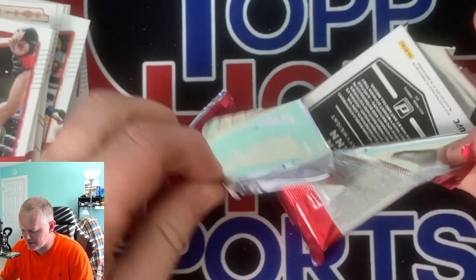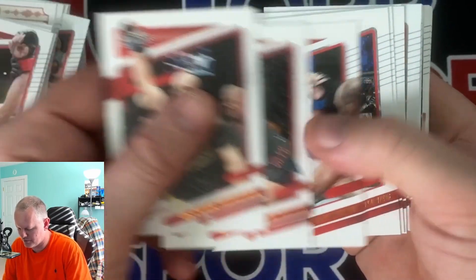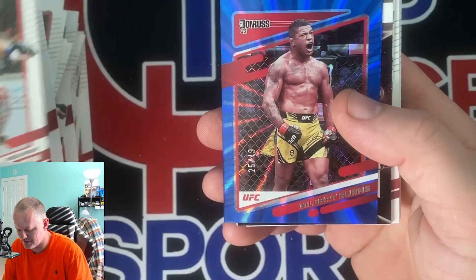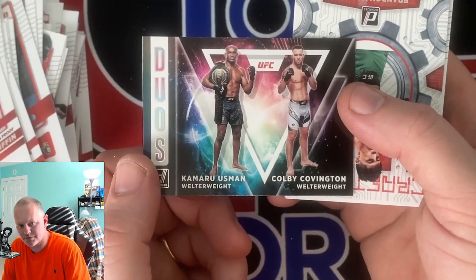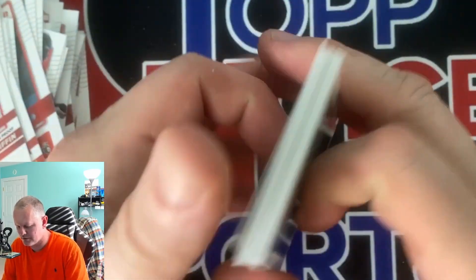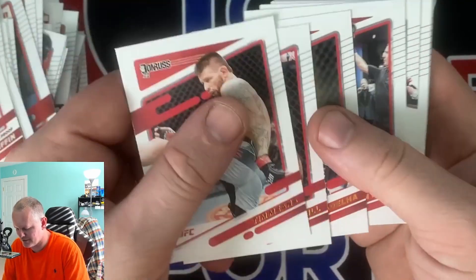Base, base, base. Rated rookie of Espinal. Press proof of Silva. Looks like we got some color behind this - Forest Griffin, 49, Gilbert Burns and a blue laser. Duos. Craftsman. Moreno. We got a Marvels - Volkan, I'm not gonna butcher it again. They almost caught me there. And then we got base - two more packs.